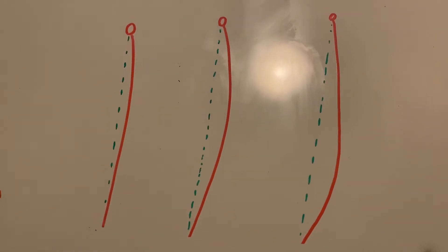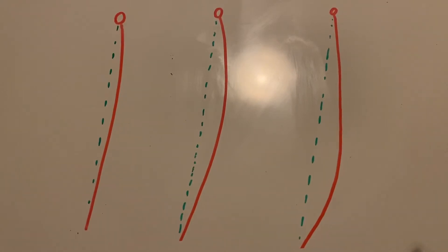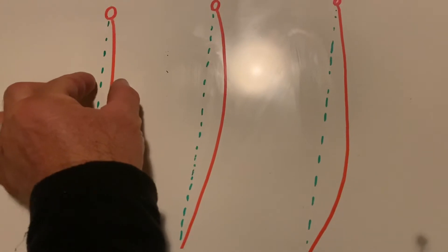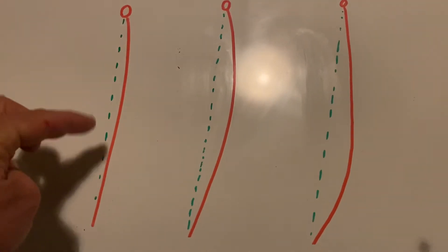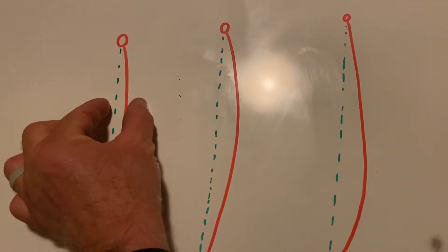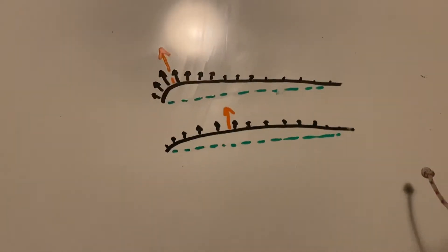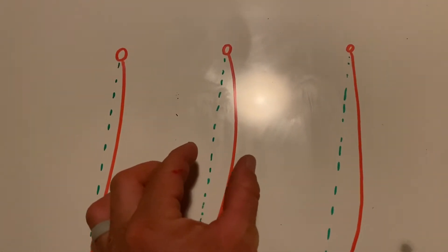I'll talk about outhaul first because it's a bit more simple. The sail has a shape cut into it — it's sewn to have more draft. Draft is the space between the sail fabric and the cord. You can think of the cord, this green line, as the boom if the boom didn't bend. It has more draft cut into it at the front of the sail than at the back. As you release outhaul, you get more draft, and the more draft you get, the more power you get.